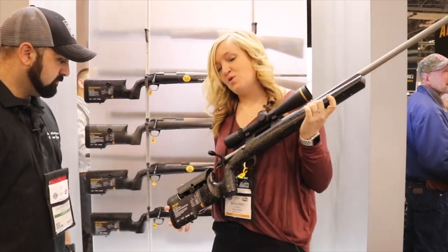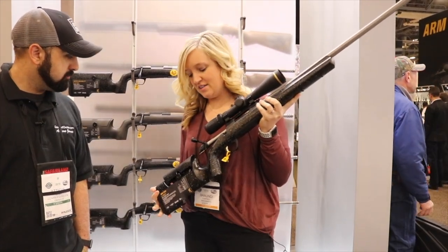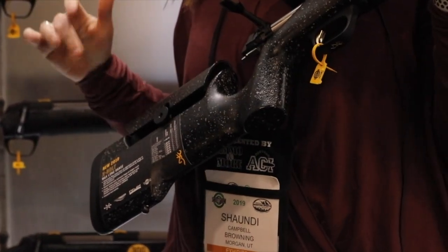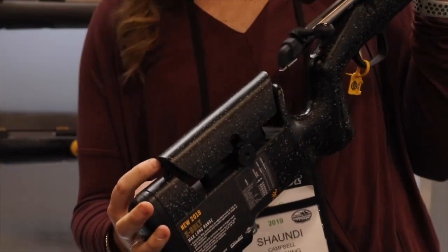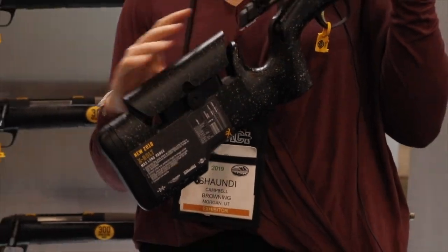New for 2019 we have the X-Bolt Max Long Range. In previous years we had the McMillan stock; this year we did a proprietary stock for only Browning. It has the vertical pistol grip, comes with extended length of pull spacers, and an adjustable comb. The cool thing about the adjustable comb is on the back side it has markers so you can always get your comb right back to where you need it.